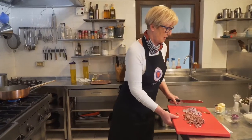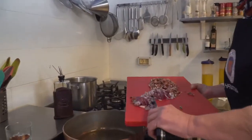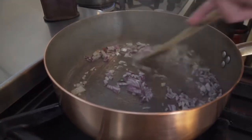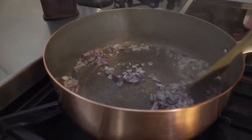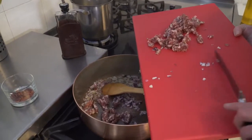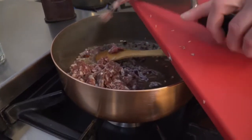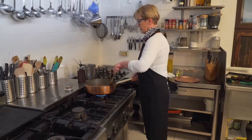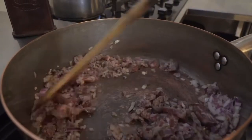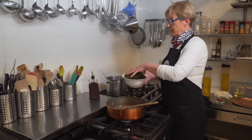Stavljamo tada luk. Drobacujemo kobasice. Dobro preko živ. Dodajemo sitljeno radičiće koje smo prije nasjeckali.